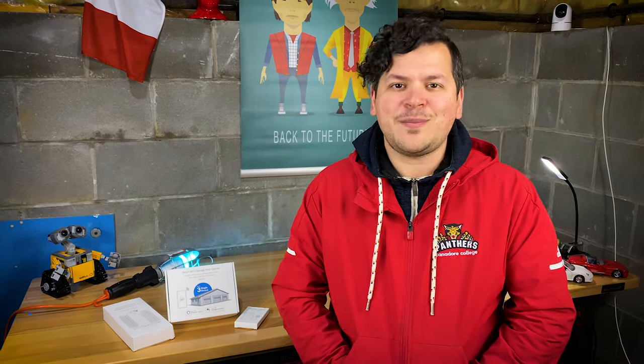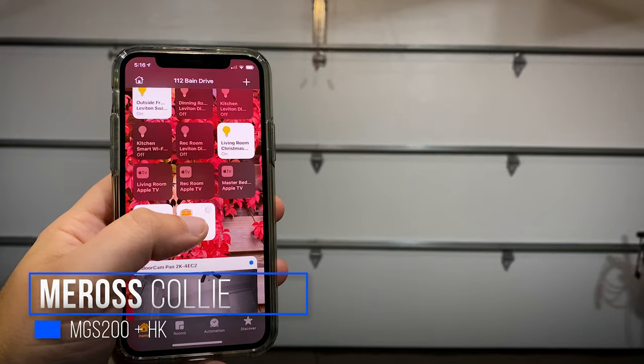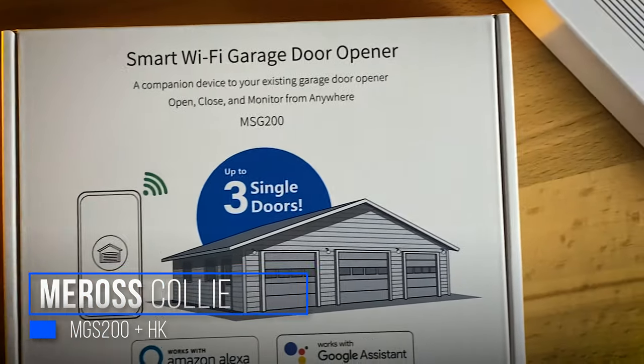Hey there and welcome to this tech review. Today I'm going to be talking about a product by a company called Meross — the Meross Collie MGS series 200 with Apple HomeKit support. Full disclosure, this was sent to me as a review and testing unit. It's an early beta and it's going to be released to the public in December.